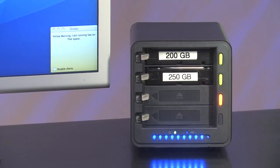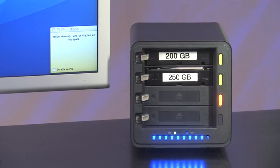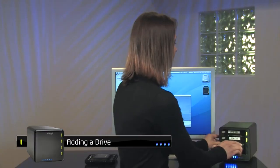When Drobo is 85% full, I'll get a yellow light telling me to either add a drive or replace my smallest drive with a larger one. To add a drive, I simply insert one into any open slot. No tools or carriers are required and you can add it at any time. That was easy.